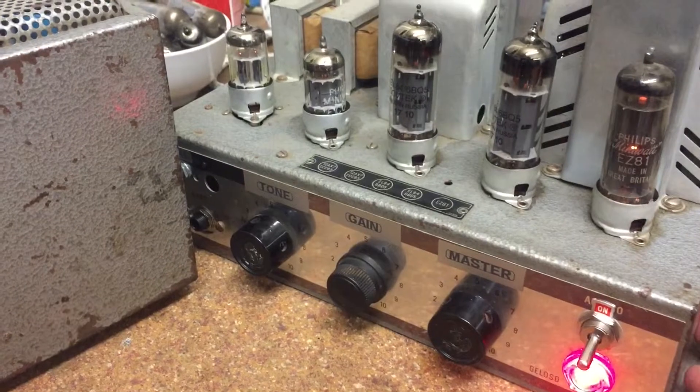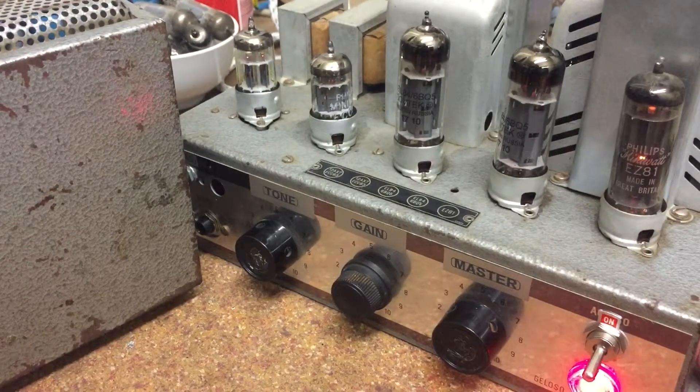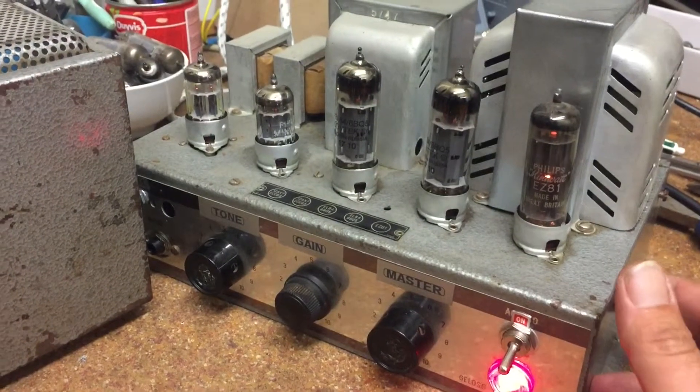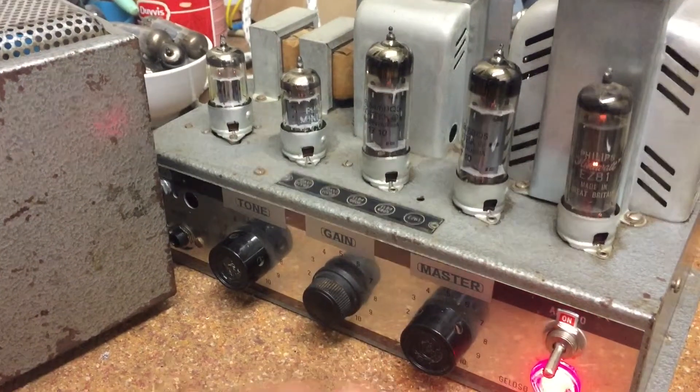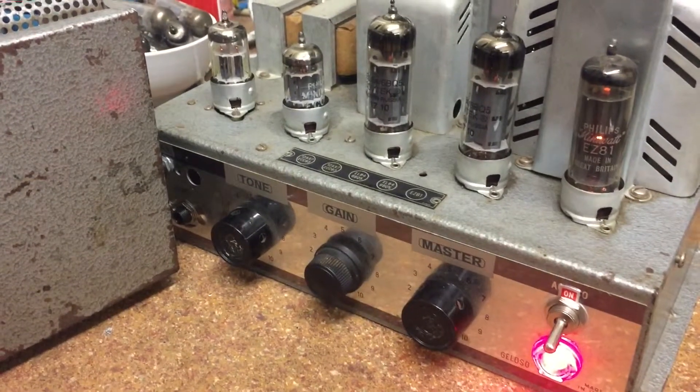Here's another Gelozo 215 AN I've been working on. It's the third one I've worked on, and I own two more. In Belgium on the secondhand market, if you see a Gelozo for sale there's a fair chance it's one of mine.